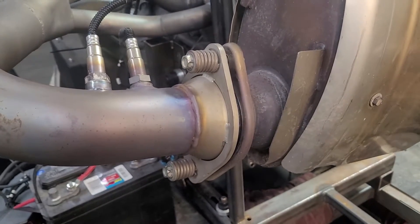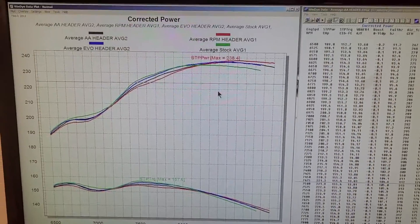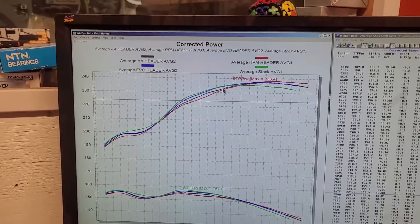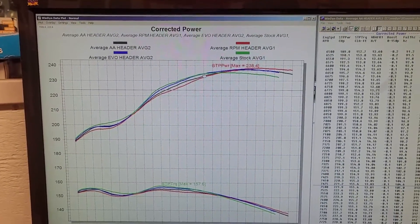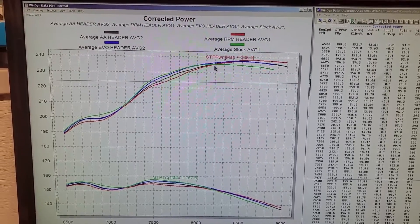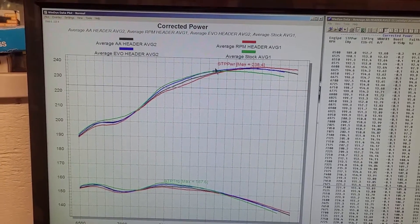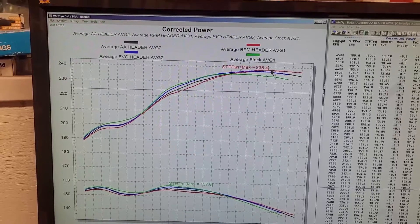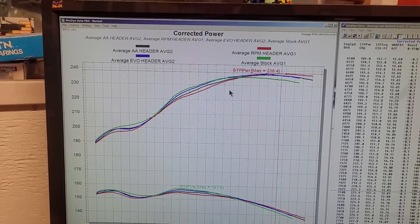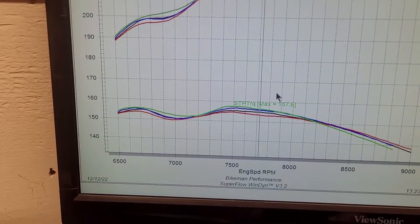Looking at the dyno graphs, what happened is pretty much what you'd expect — we just shifted the power around. When you have a header that flows decently well and is a decent design like the stock header, when you start changing lengths, diameters, tri-Y, four-into-one, all that stuff, what you end up doing is just moving the RPM power bands around. The red one — the RPM header — had the biggest peak later on, but to get that it gave up the most down low.